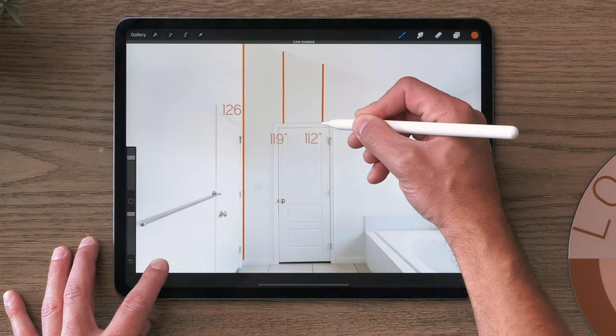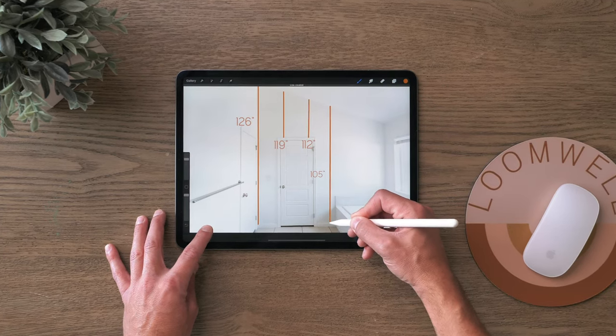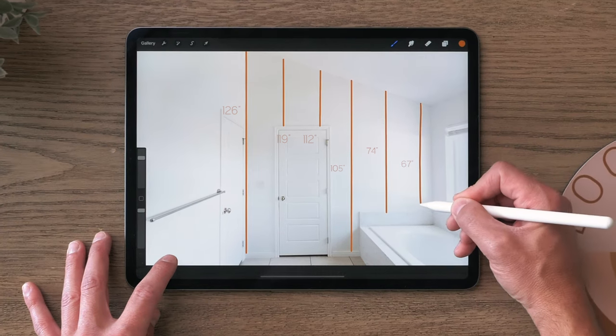Proceed to measure the height of your wall every 24 inches. Make note of each height next to the lines drawn on your picture. Your measurements need to be exact; however, your drawing does not.